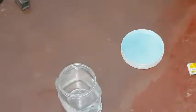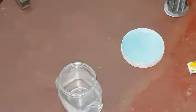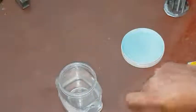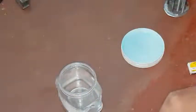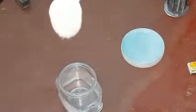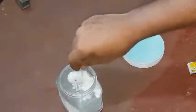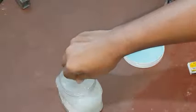Alright, let's test this. I'm using baking soda to make the water conductive. Let's add one spoon of baking soda, then you have to properly mix it.